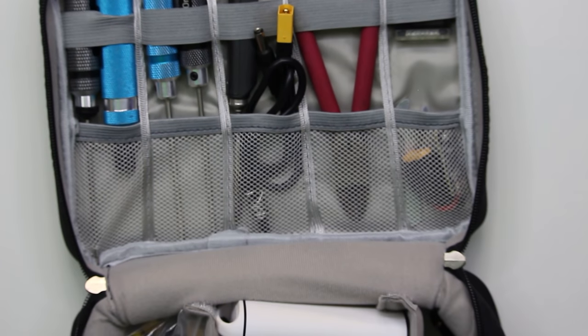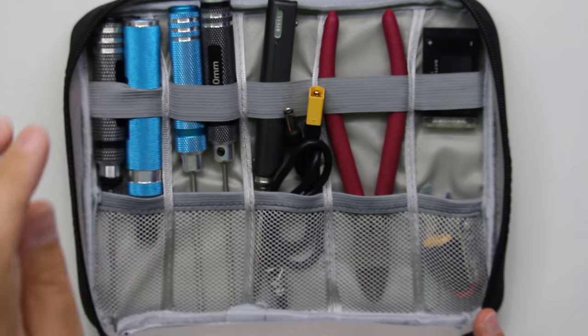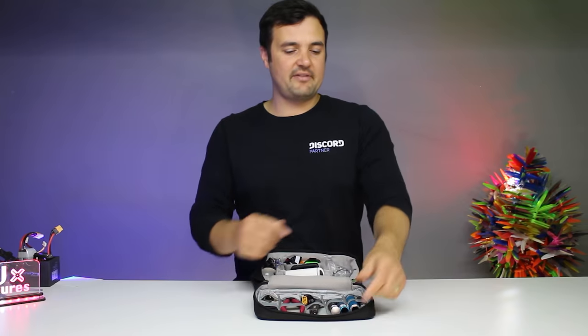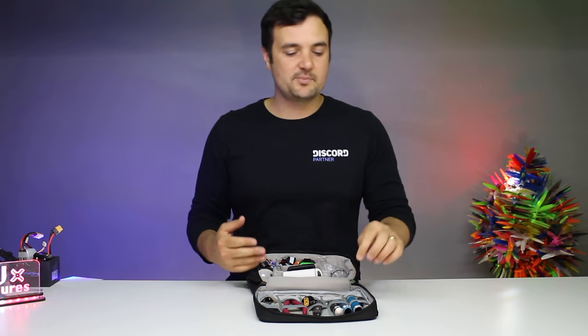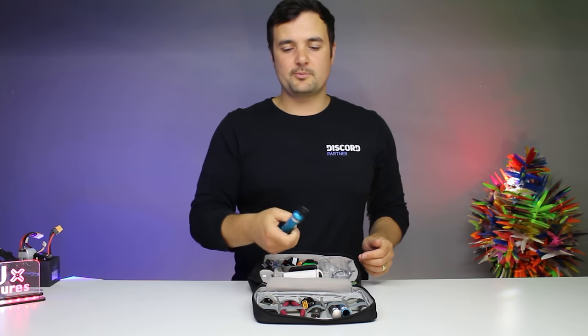Let's have a look at the top for the tools. Of course, we've got our three hex drivers — I've got my 1.5, my 2, and my 2.5 hex drivers. Very, very common stuff. I have a little prop tool. Those are the most common tools you're going to need out in the field, especially a prop tool. This should be your first purchase — something that you can change your props with.